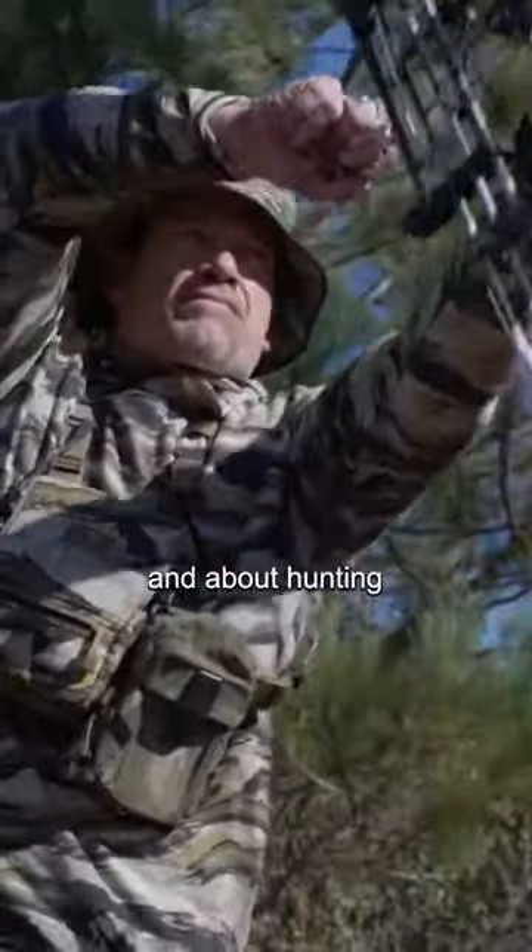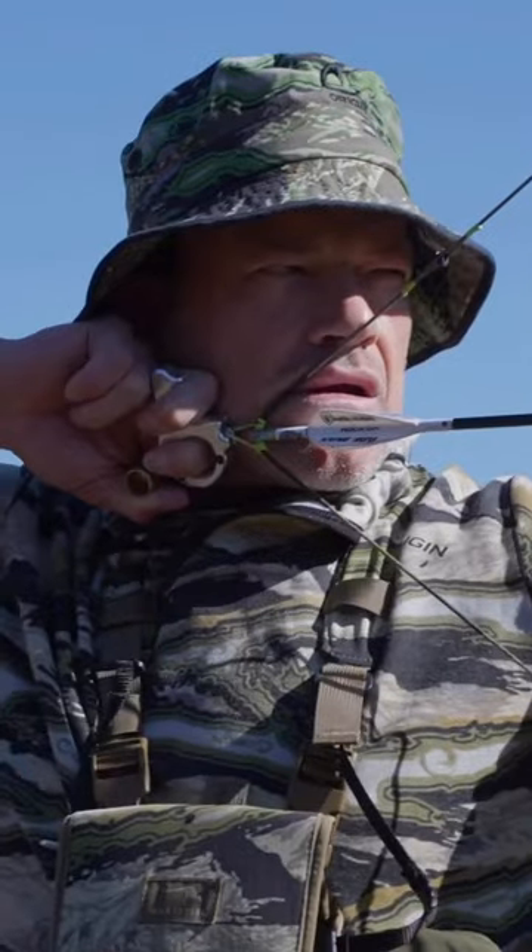So that's a positive thing about archery and about hunting that I think really translates well to everything else.